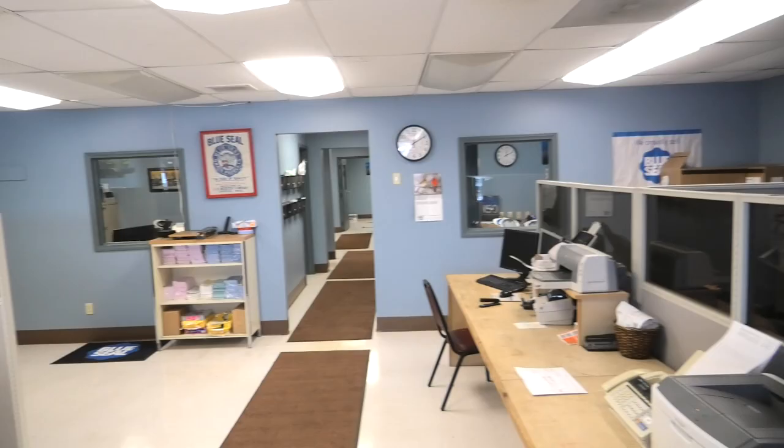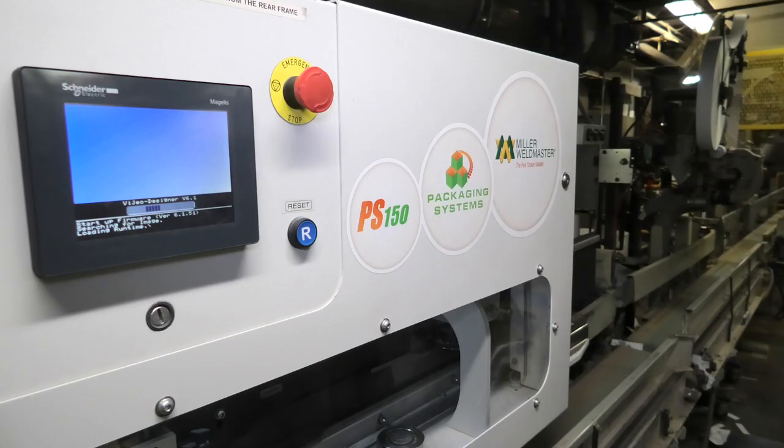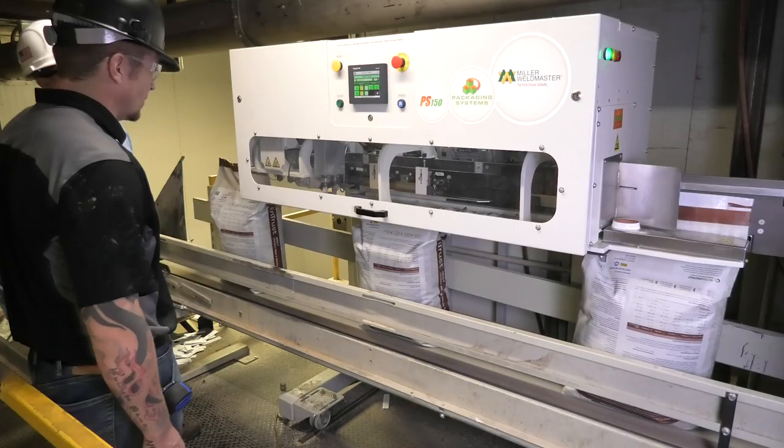We were getting complaints from customers. The search started at our corporate office. Our vice president of operations searched out the company. We had a tour from your representatives. Right from the start we were very happy with how the machine was proposed. We used it on a trial basis for a while with representatives of the company here right with us to work through any issues or problems.